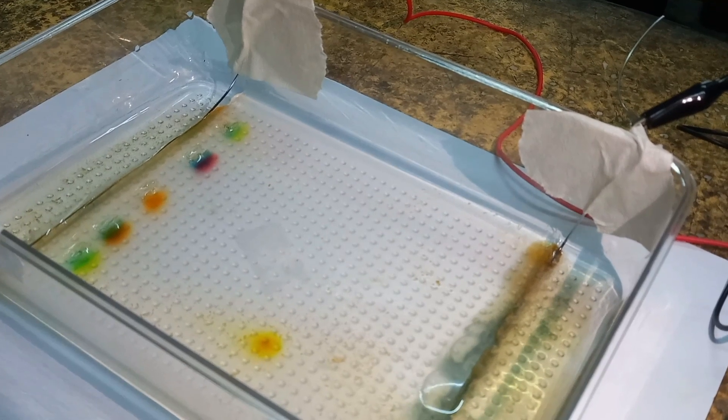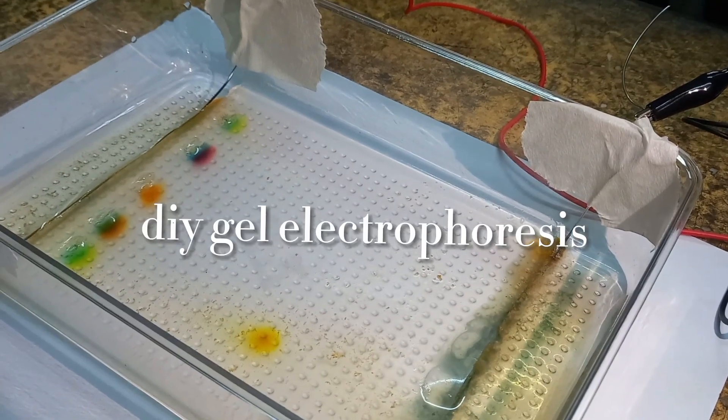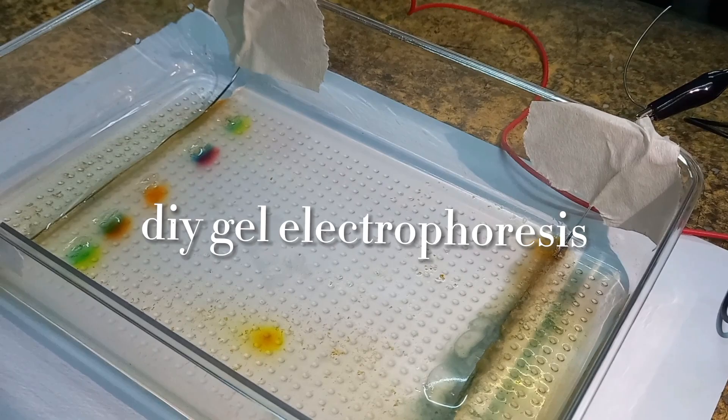Hello everyone. In this video, we'll show you how we made our DIY gel electrophoresis.